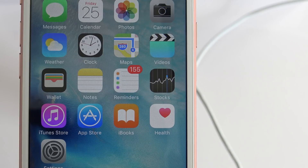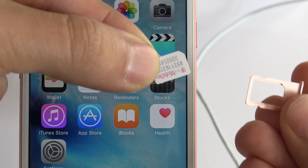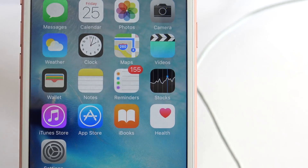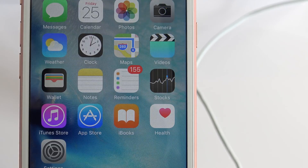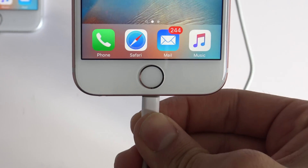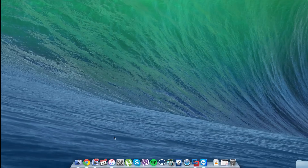Go ahead and grab your iPhone and insert a new SIM card. In this case my phone is currently locked to AT&T but I want to use it with T-Mobile, so I'm going to insert my T-Mobile SIM card. Once you insert it, go ahead and connect your iPhone to your computer and open iTunes, making sure your iPhone is plugged in.